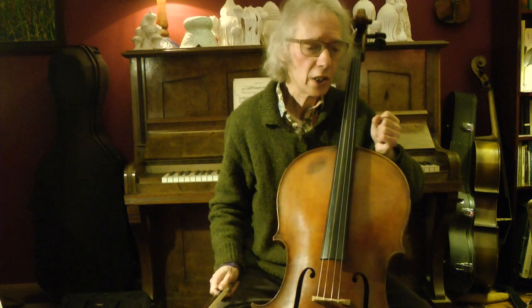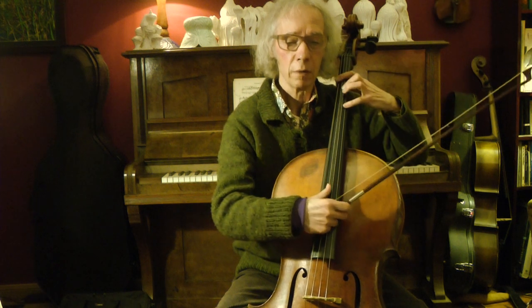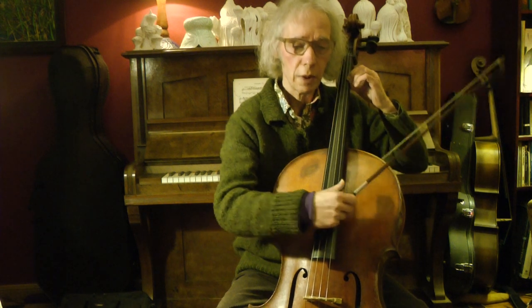Now I count again four beats in and play the accompaniment. When you want to play together with me, count with me really regularly and continue even if it doesn't work perfectly. When playing together, a stable speed is more important than anything. Now count with me — it should sound really nice together. 1, 2, 3, 4.